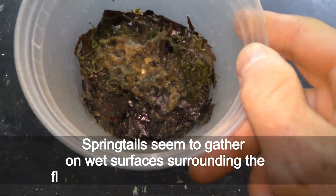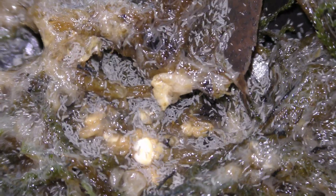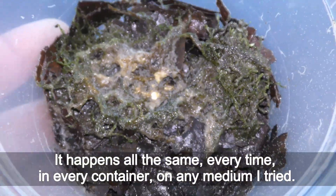Springtails seem to gather on wet surfaces surrounding the flakes of food that grindal worms eat. It happens all the same, every time, in every container, on any medium I tried.